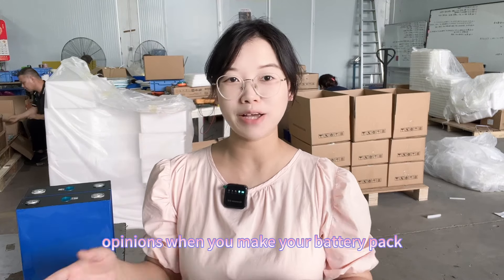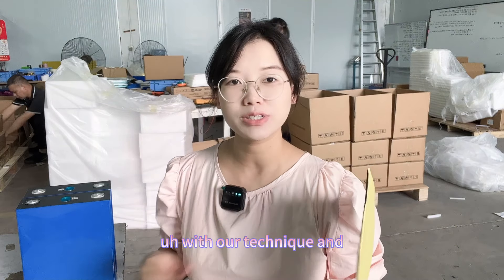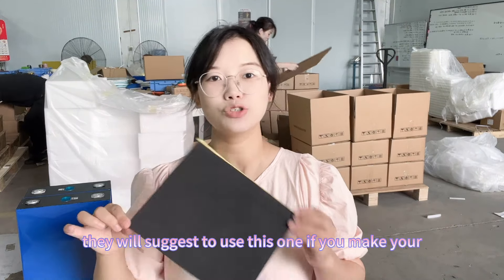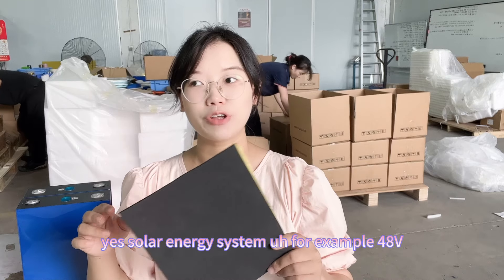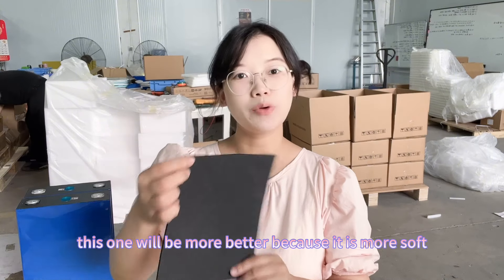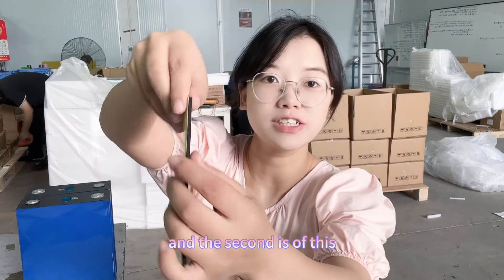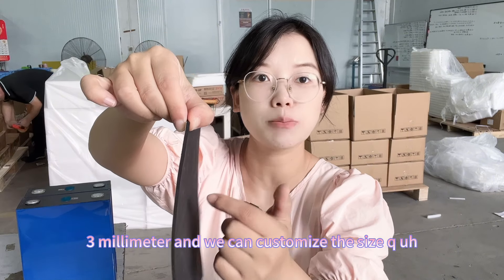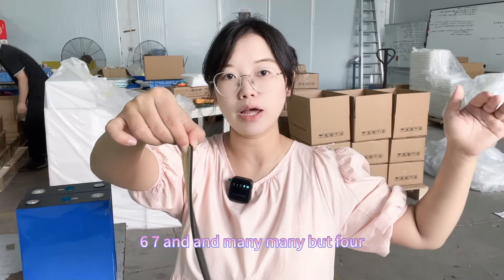What's your opinion — EVA material or fiberglass for your battery pack? Our technicians suggest using EVA if you're making a solar energy system, for example a 48-volt 280Ah system. EVA is better because it is softer. The EVA thickness can be customized: 3mm, 4mm, 5mm, 6mm, 7mm, and more.